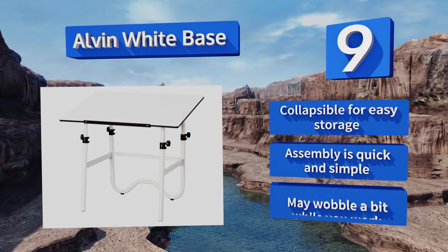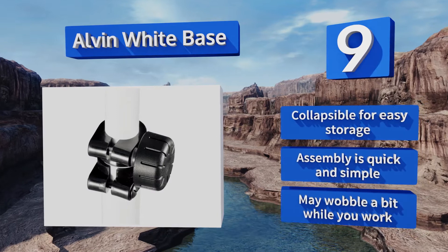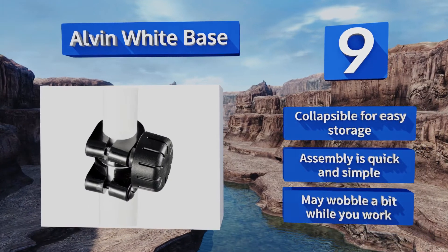It is collapsible for easy storage, and assembly is quick and simple, but it may wobble a bit while you work.